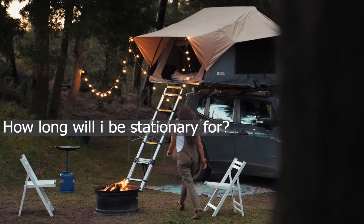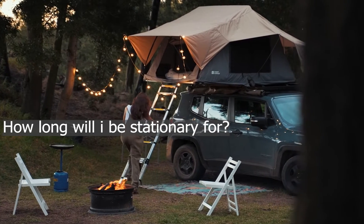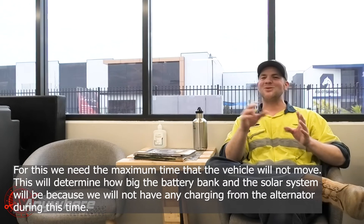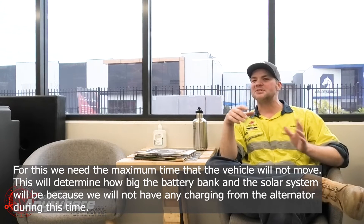Once you've got that established, you just add the amp hours up and you'll find your baseline of what you're going to be using each and every day. After that, the next question you have to ask yourself is: how long will I be stationary for maximum? It's really important that you don't just say 'I usually do weekend trips.' If there are one or two trips a year where you're stationary for two weeks, that is the important one — that is what you need to calculate off. Otherwise, if you design your system for two days and then go for two weeks, it's obviously not going to perform very well.